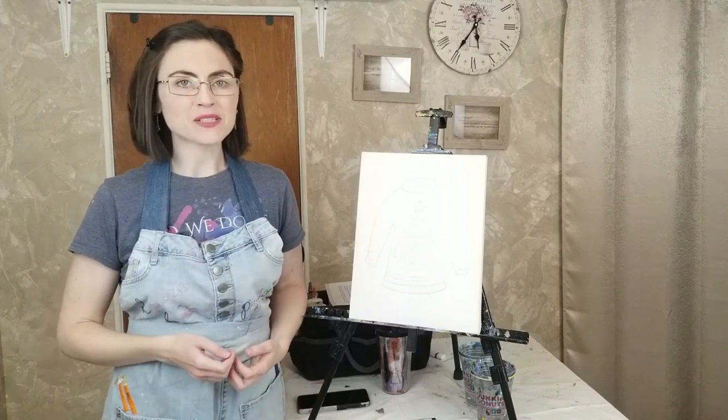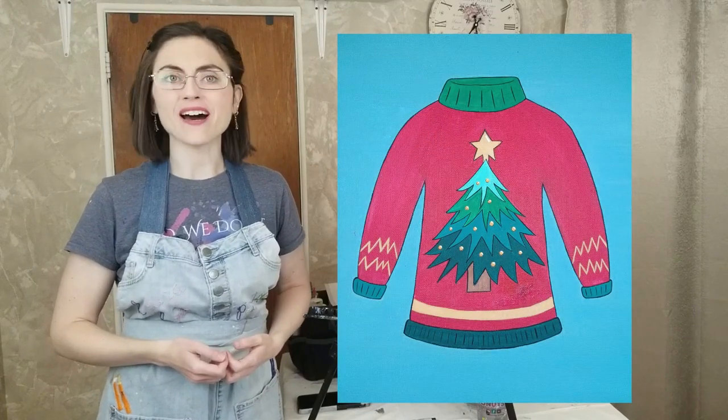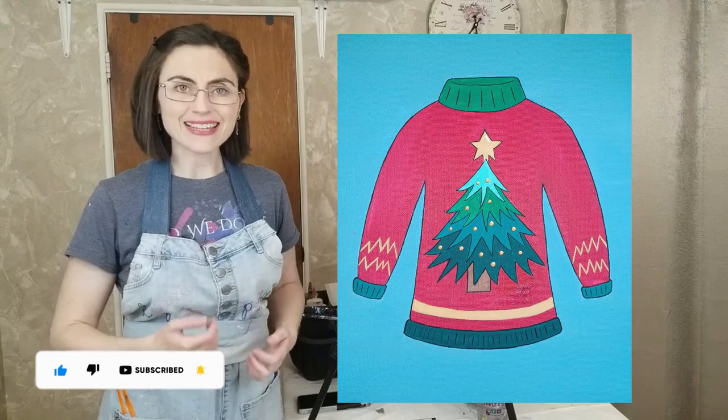Welcome to the Paint Party. My name is Laura and I will be your guide for today's painting, which is a festive Christmas sweater to get you in the holiday spirit. If you are painting along, check out the description below for all the supplies you will need. Pull up an easel and let's get painting.